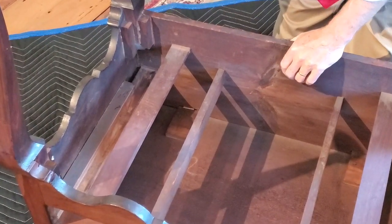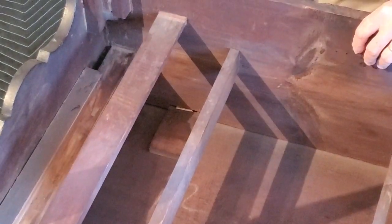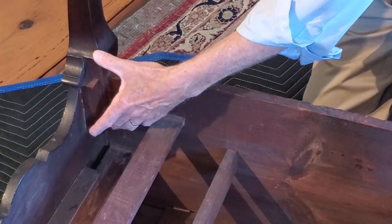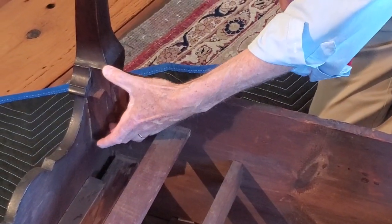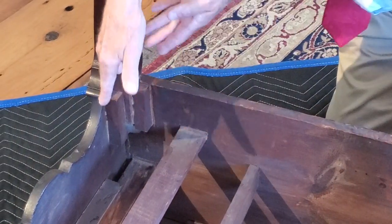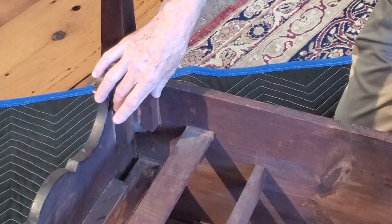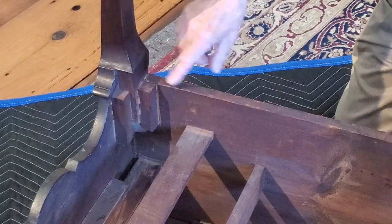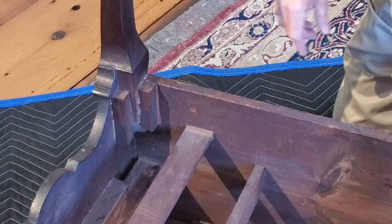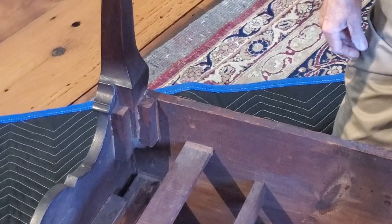Now we've got this lowboy flipped over and we're looking at how the legs are joined to the case itself. The leg ends about five inches into the case — that's the end of the leg. It is actually glued into the inside corner of the case, and there are two glue blocks on either side that strengthen that glue joint. So between the leg itself and the two glue blocks, there's a lot of surface area for glue — a pretty stable way of constructing things.